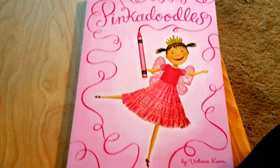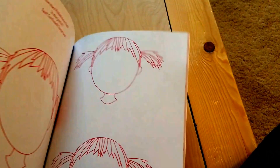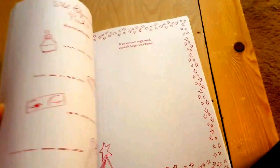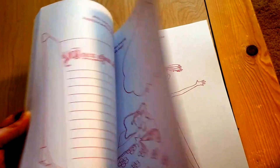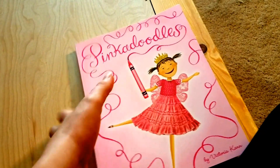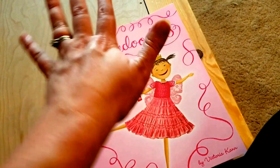When she finishes that book, she will move on to the Pinkalicious Pinkadoodles book — it's part of the Pinkalicious series. Same kind of doodle, same kind of concept as the Doodle and Draw Everywhere book, just little prompts for her to continue drawing and doodling throughout the year. She's really excited about this one. When she finishes this one, there's a Purple Doodles and a Goldie Doodles to follow it. I found this on Amazon.